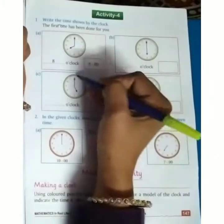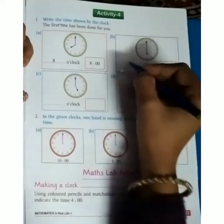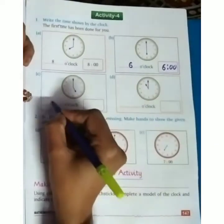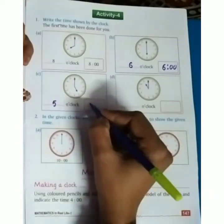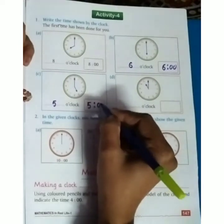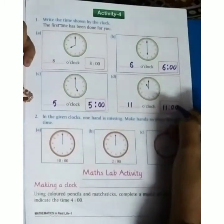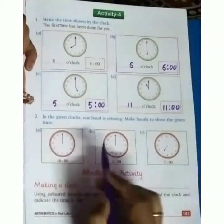The smaller hand is on 6 and the bigger hand is on 12, so we can say 6 o'clock. The smaller hand is on 5 and bigger hand is on 12, so that is 5 o'clock — we can write 5:00. Here is 11 o'clock — 11:00. Here is 12 o'clock.